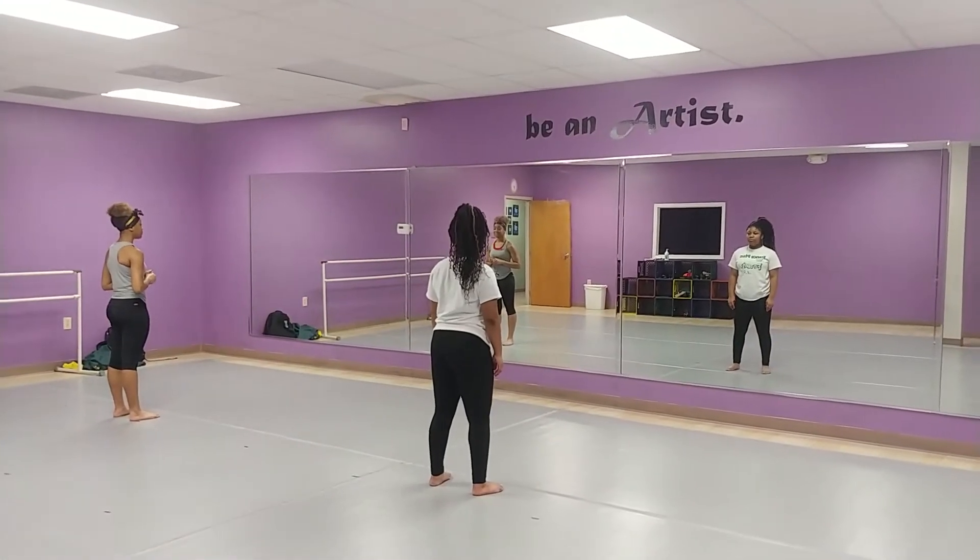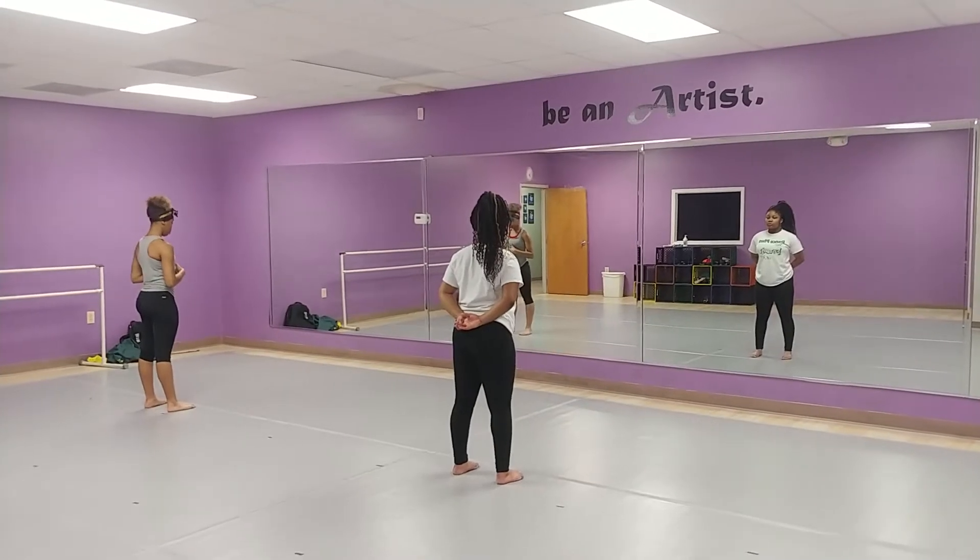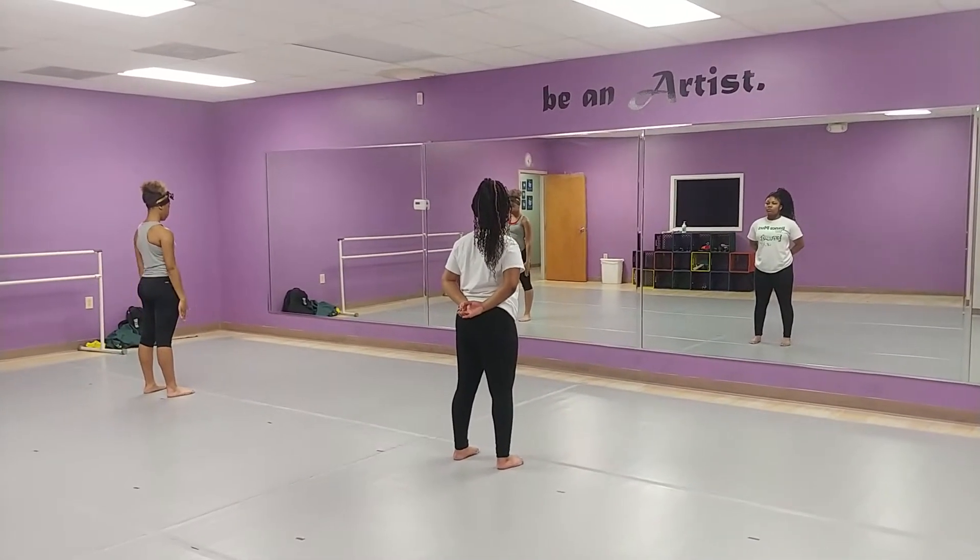Alright, jazz levels. One, two, and three. We're starting with skill one. It's a barrel turn. Drew and Anissi are going to assist us today.